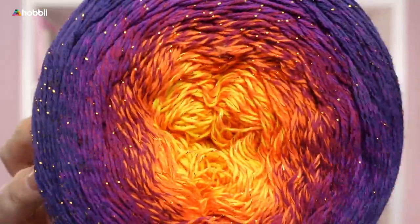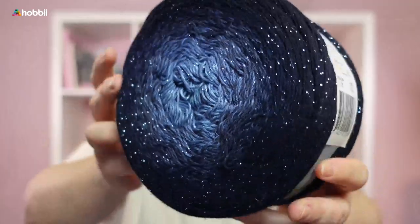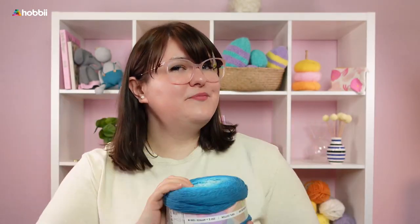Look at these beautiful yarns — they're so cute and soft, absolutely love them. And in the spirit of the beautiful transitions of Salt and Deluxe, we are going to transition into our next yarn: a more rustic approach to cake yarn.